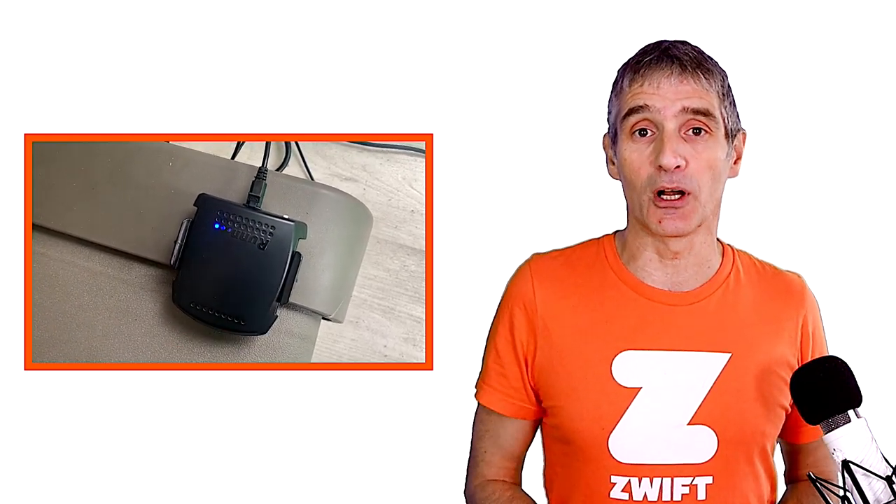Then you can perform a self-calibration of the Run unit. Set your treadmill belt to five miles an hour — eight kilometers an hour — and press the white button on the back of the unit for six seconds, and the Run will perform a self-calibration. The treadmill also needs to be at zero percent incline. You can check that the optical sensor is reading the stickers by pressing the white button once; the lights on top will toggle left and right as each sticker passes underneath the optical sensor.